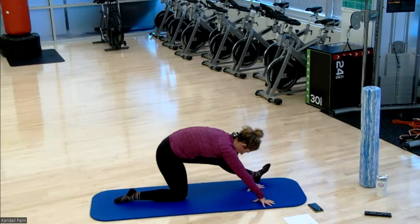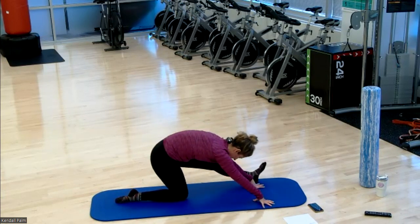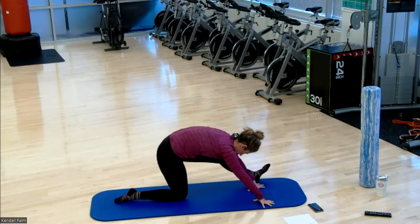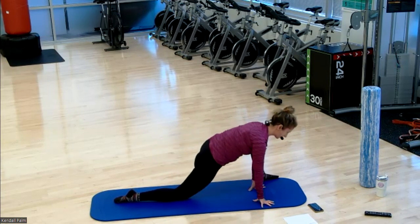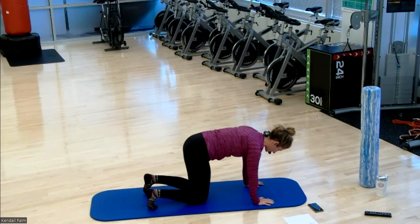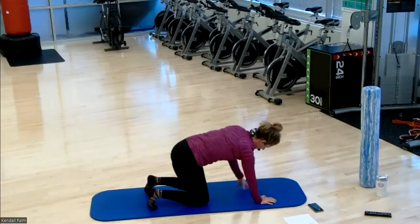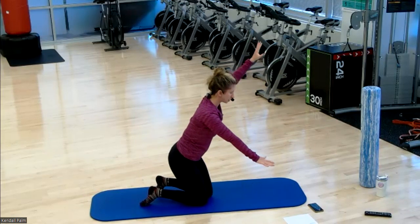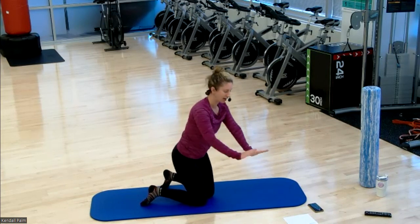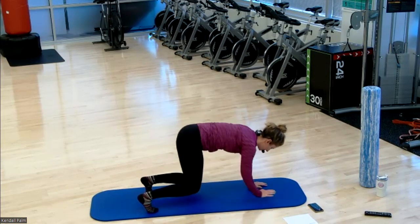Bear plank with the arm raises coming up next. Bring it on to all fours. Tuck your toes under. Lift your knees to a low hover. Either hold it here, or if you want more challenge, reach the arms up. More advanced is the single arm raise straight forward. Scaling down — out to the side. And then even more, just drawing one elbow into the side of the body, like an arm march.